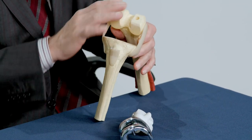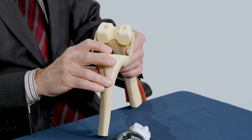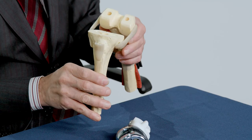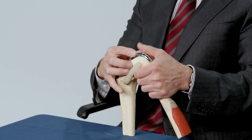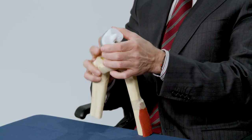The surgeon removes the damaged surfaces of the bone on the femur, which is the thigh bone, and the tibia, which is the shin bone, as you can see here. The damaged ends of the bones are replaced with pieces of metal, typically made of a combination of titanium, cobalt chrome alloy, and a plastic liner.